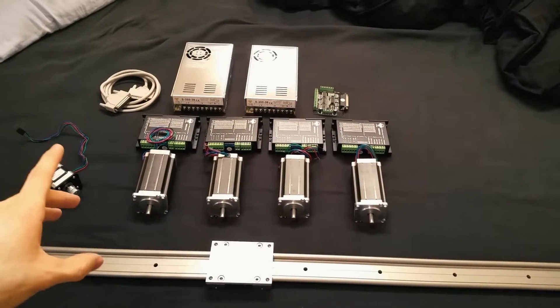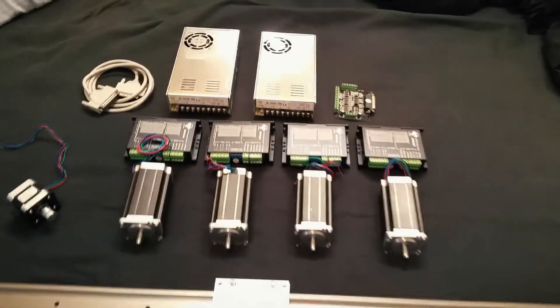There we go, and it is getting really crazy really fast. If you're interested to recreate this camera slider on your own, I will also put them on my Etsy shop.